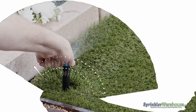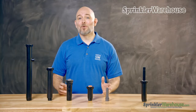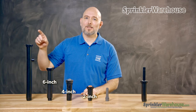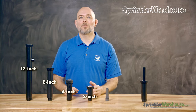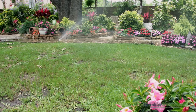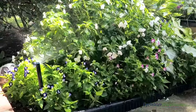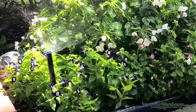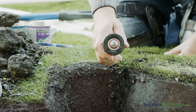Sprays emit water in kind of a fan shape. Spray heads come in a variety of pop-up heights, the most common being 2, 4, 6, and 12-inch pop-ups, and also shrub models. While rotors are usually used for lawns, sprays are more commonly used for flower beds. Spray bodies often are purchased separately from the nozzles, although you can buy some already put together.